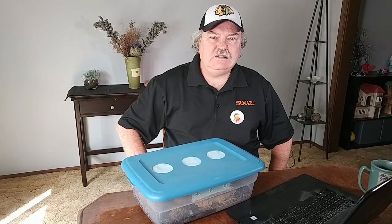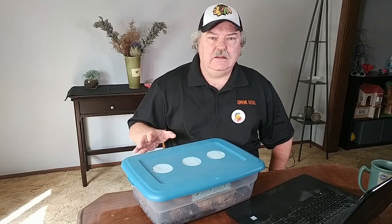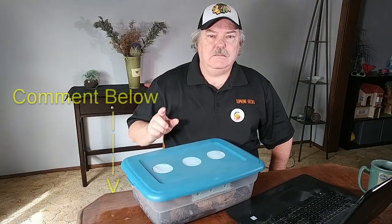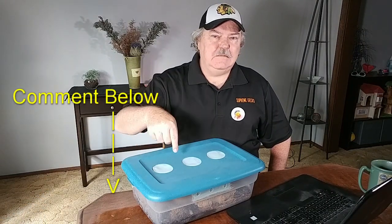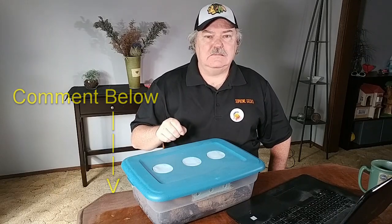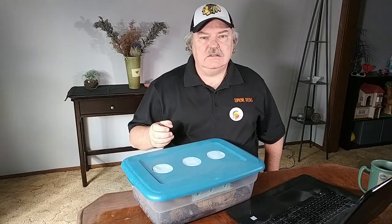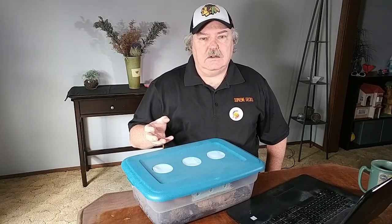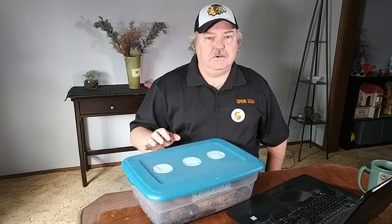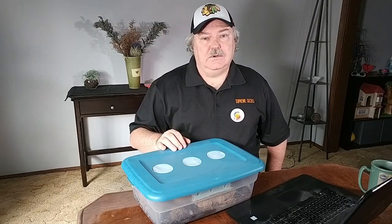I have a question for you. What's the most popular, affordable isopod in the isopod hobby right now? Take a moment, think about it, leave your comment in the comments below. Let me know what you think is the most popular, affordable isopod. Everybody loves rubber duckies, everybody loves the Cubaris species, the different species in the Cubaris genus, but that might be out of the price range of a lot of people. I think it's the zebra.